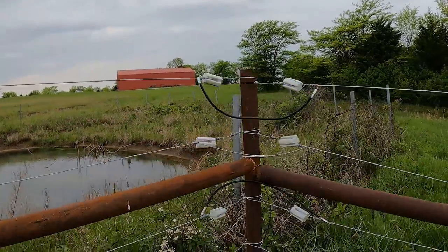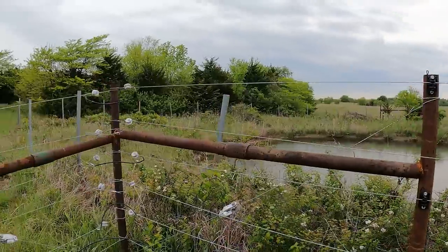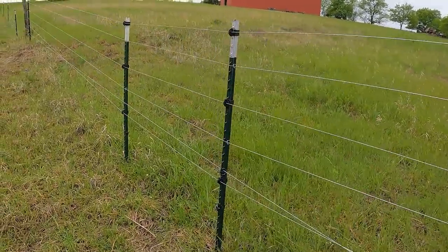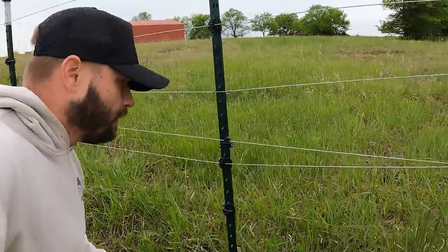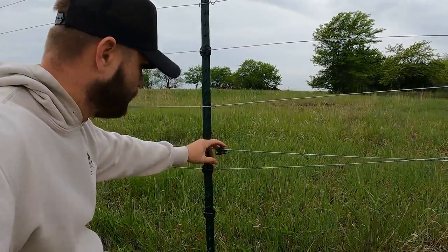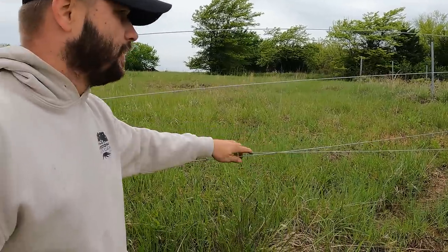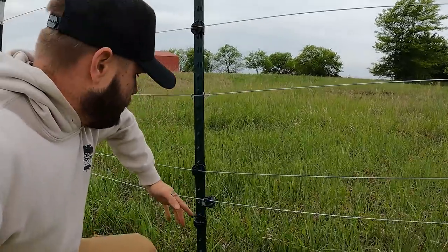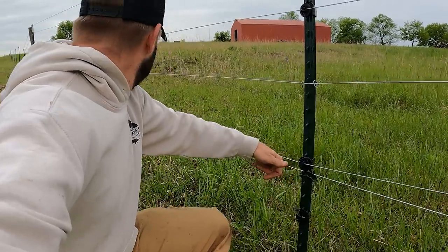All looks to be in order on that one — I don't see any issues there, that all looks good. Well, there's my culprit. See this here? Snapped it off. And what that's doing in turn is touching that ground wire, completely grounding that out. That is a pretty tight wire.